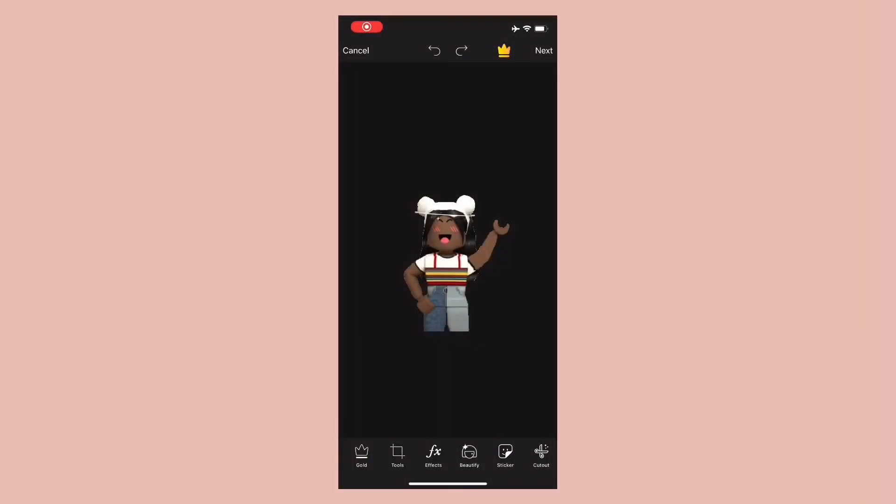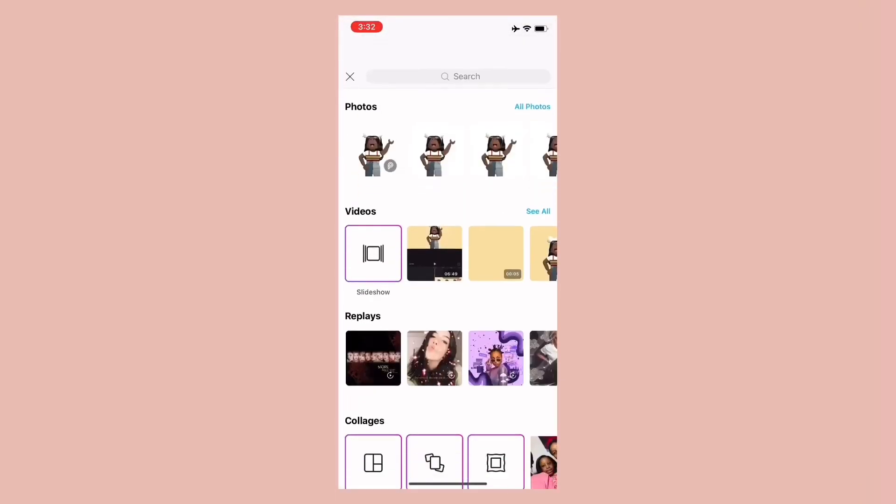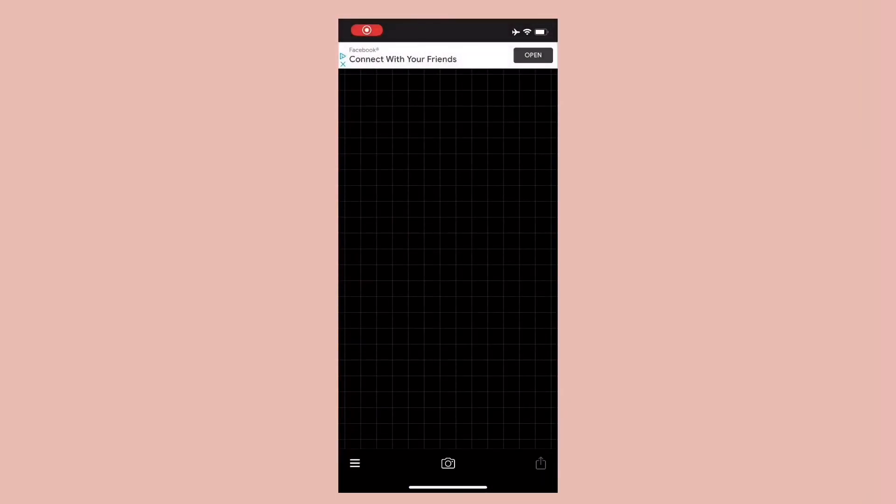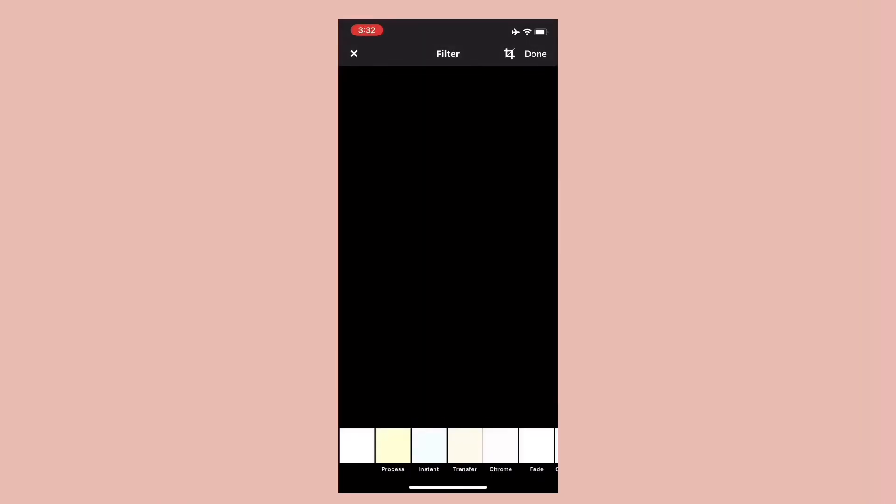Open Pixart and save a transparent image. Download Fonto, open Fonto, add in the transparent image, and customize your name and everything else that will be added in.